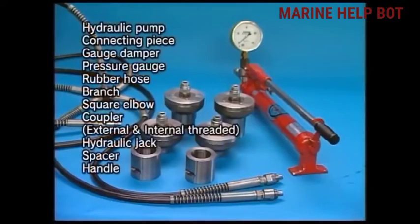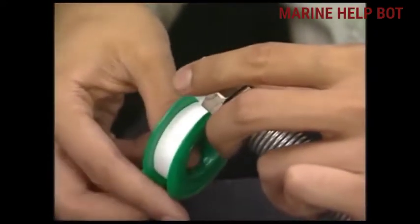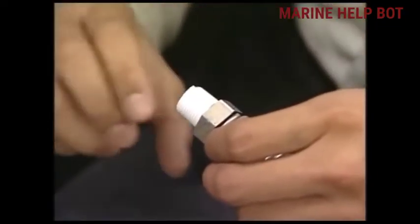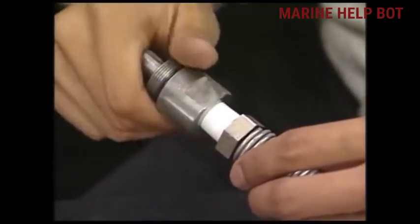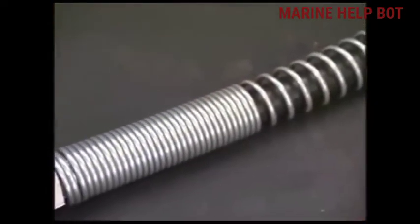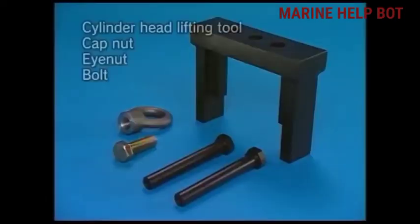First we have to prepare tools like hydraulic pump, hydraulic jack, spacer, and all. As you can see in the image, these are the parts of the hydraulic tool. We will use seal tape so that there is no leakage from the joint. After applying this, we will prepare the cylinder head lifting tool, which looks like this with a cap nut, eye nut, and a bolt.